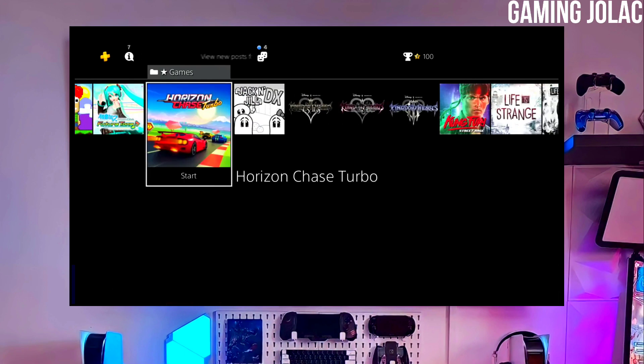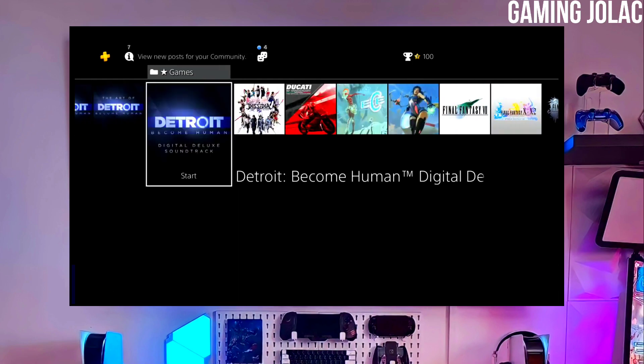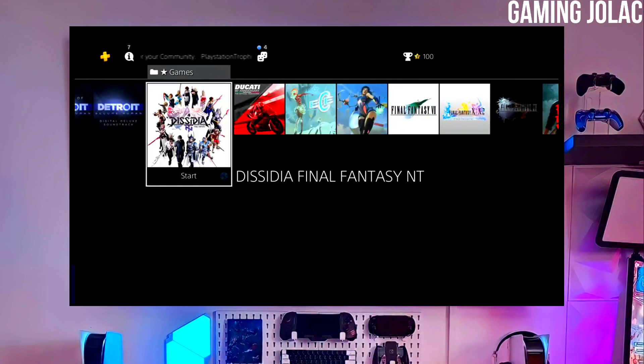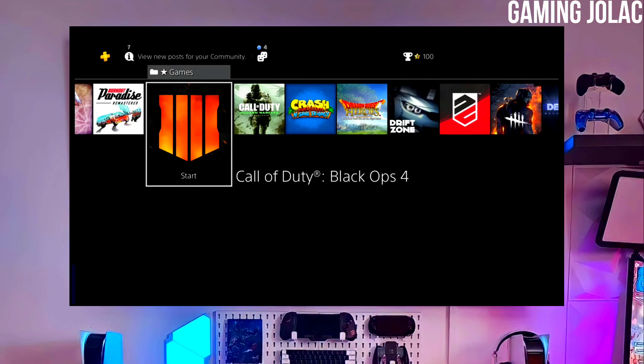First, go to this video's comment section — I will give you the link of the PS4 12.00 jailbreak file and Golden file. Click on the link and download your PS4 12.00 jailbreak file and the Golden file. Make sure to download Golden also, because Golden is important for jailbreaking your PS4.